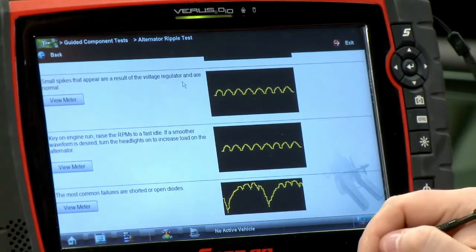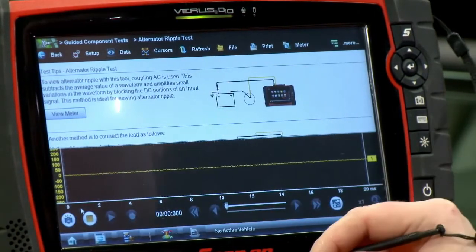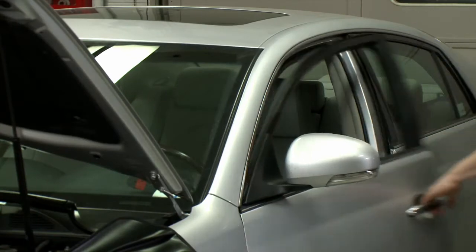Scrolling down a little more, it even shows us a bad pattern. I'm going to click view meter here, which should pull up my meter, and then I'm going to go over and start the car and see what the alternator looks like on this vehicle.